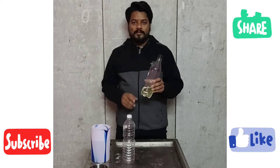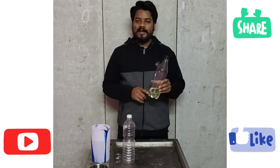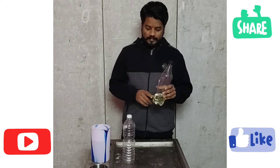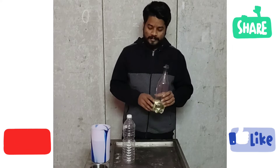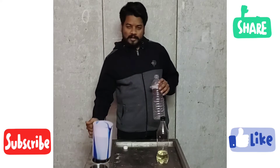We are using Phenyl Concentrate. This is a clean water bottle — plain water.